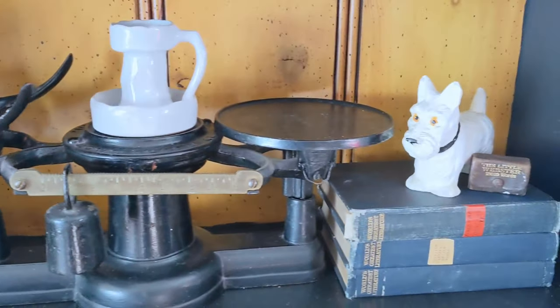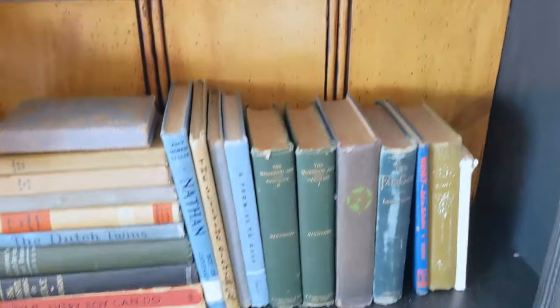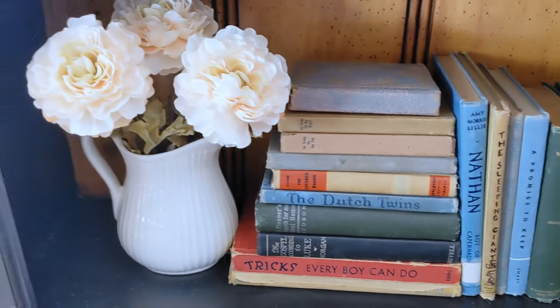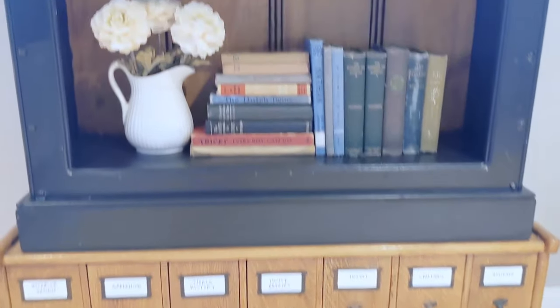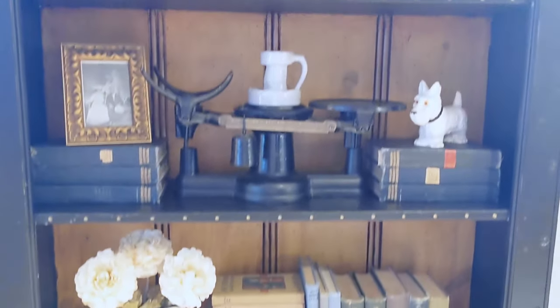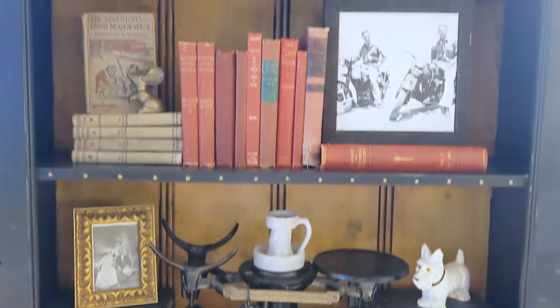Don't forget, I have a mini DIY on how I refinished this piece up next. I just wanted to take a moment to thank you again for watching, and I hope this gave you some inspiration for your bookshelves. Happy decorating, friends.